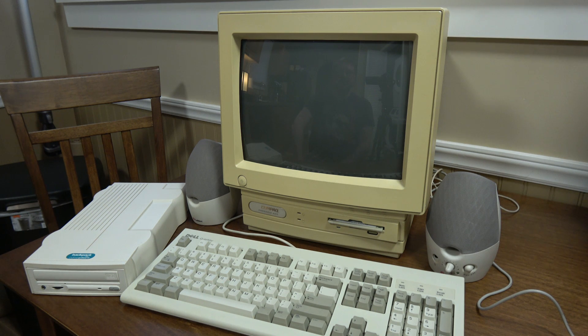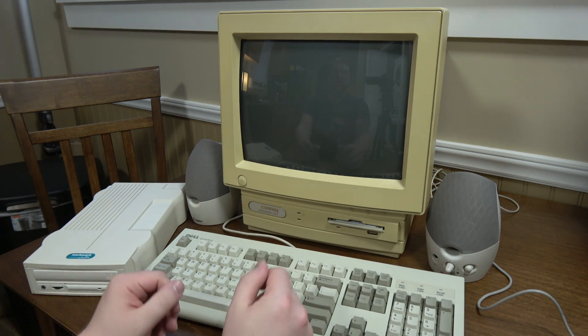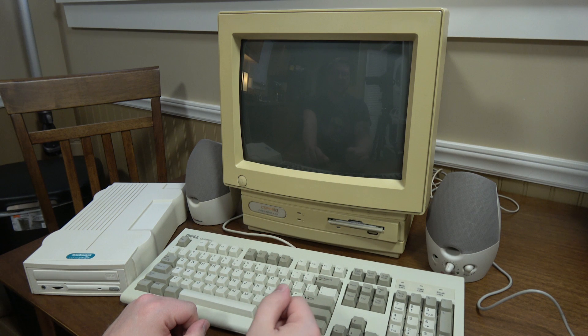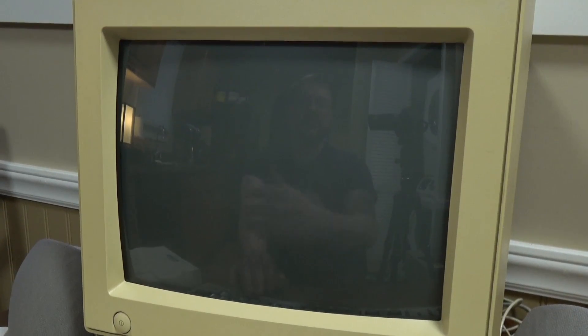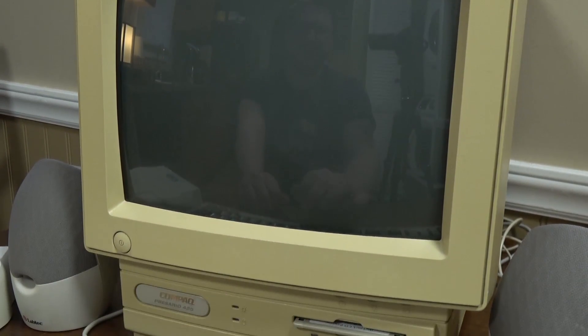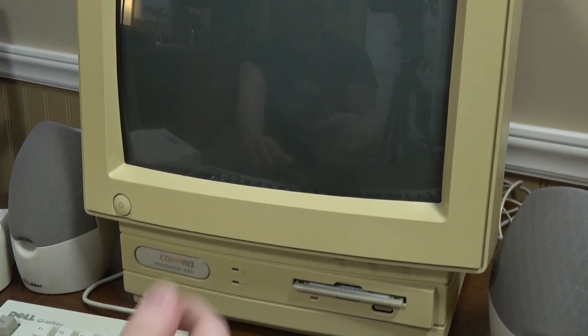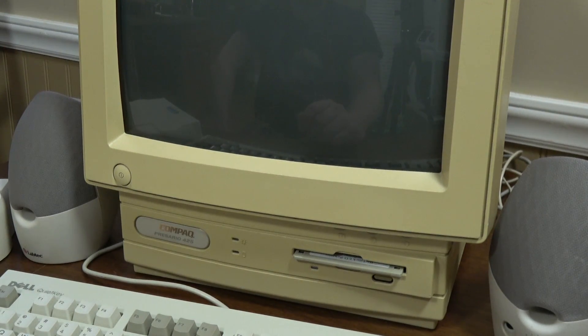Greetings! LGR here with an LGR thing. Today I would like to put a CD-ROM connected to this Compaq Presario 425, which is one of my favorite computers. It's an all-in-one design. I've had it longer than I've had any of my other PCs, and yeah, it's very yellow, but I kind of like it like that. It's just gotten yellow over time, no smoking or anything. I've had it for more than half its life.